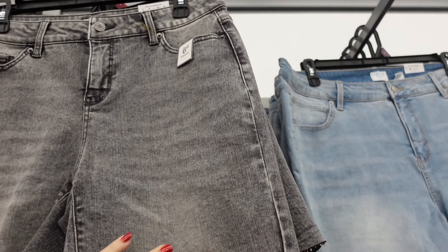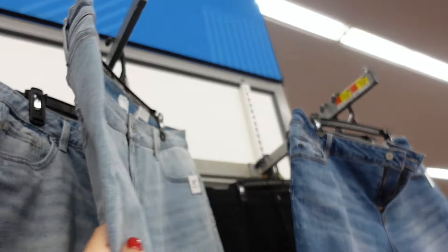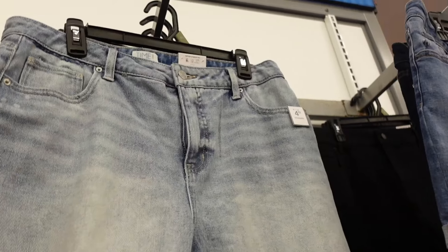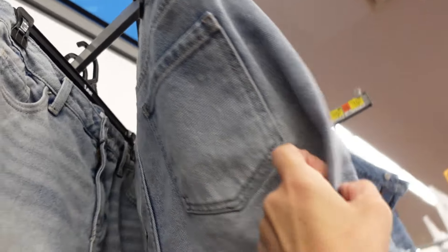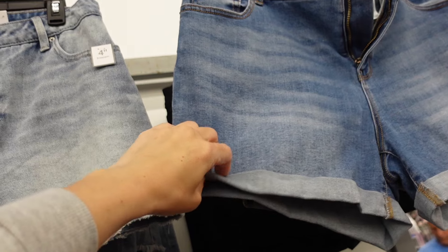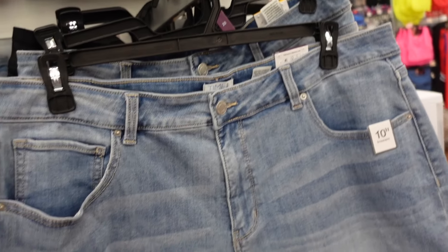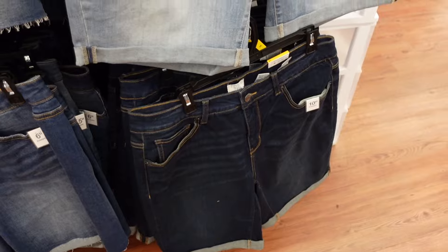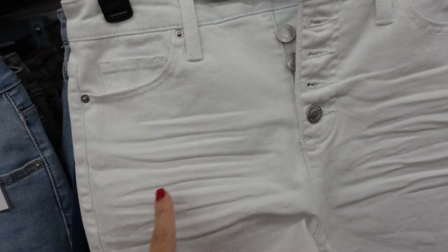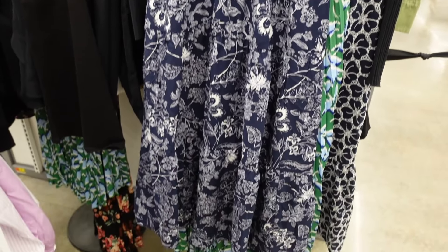A wall of denim shorts at Walmart. The high-rise 6-inch inseam styles with raw hem come in black and light chambray at $14.98. A darker wash in 4-inch inseam is thicker with raw hem, distressing, and back pockets, also $14.98. The thinner 4-inch inseam with cuffed bottom and whiskering comes in mid-tone dark indigo and black at $14.98. The 10-inch inseam has lighter wash with cuffed bottom and whiskering, also in dark indigo and white. A 3.5-inch inseam option has button fly, crease, and back pockets, also coming in pink — all $14.98.